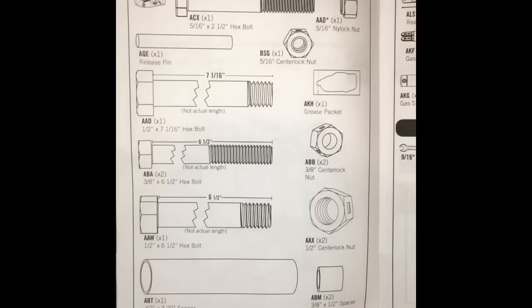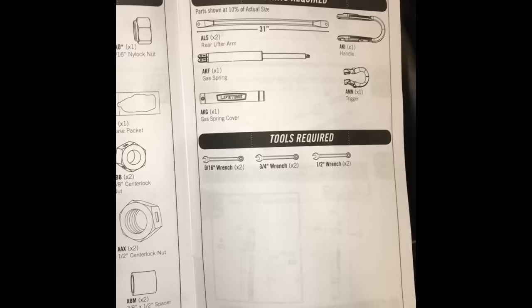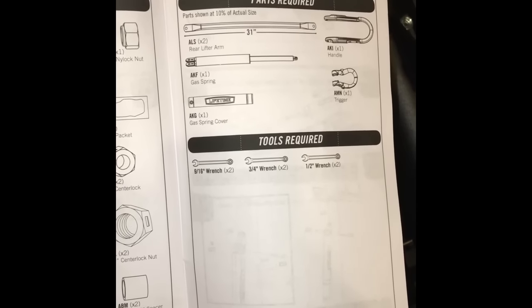For step five, this is the handle assembly. The handle is used to raise and lower the basketball hoop between seven and a half feet and ten feet.